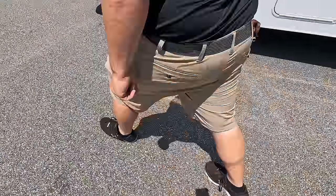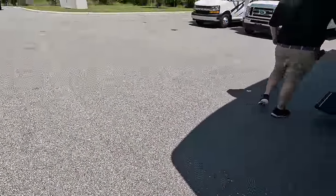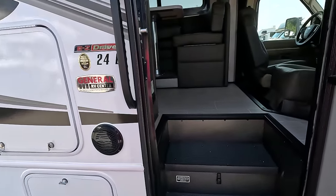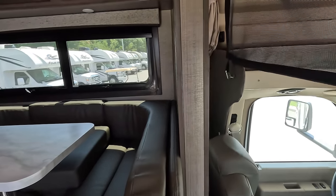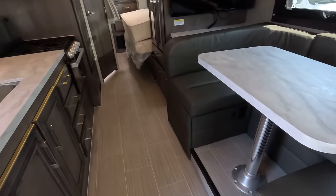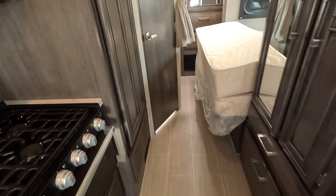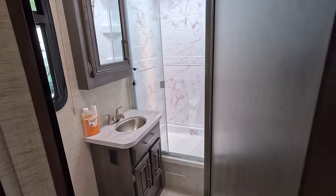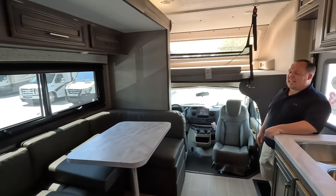The inside of this motorhome looks even better than the outside — let's go take a look. The cargo carrying capacity is 2,833 pounds. We've got the full wall slide in, but look at this walkway — it's great. You can open the fridge, there's the fold-up bed, and there's the bathroom. This is a massive slide out. While we get the slide out deployed, let's give a big shout-out to the sponsor of this episode.